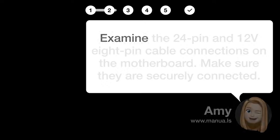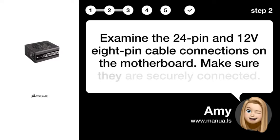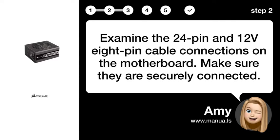Step 2: Check cable connections. Examine the 24-pin and 12V 8-pin cable connections on the motherboard. Make sure they are securely connected.